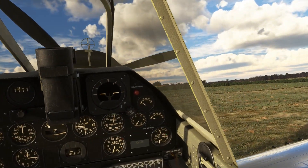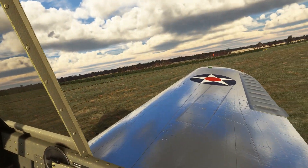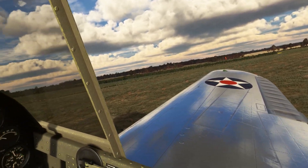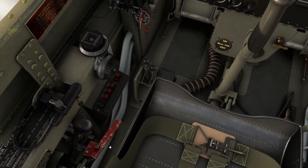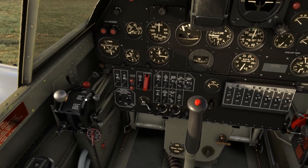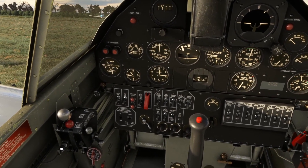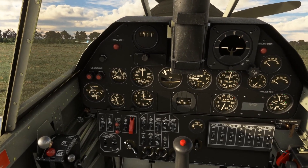Good morning and welcome to the cockpit of the P-40F Warhawk. We're on the ground at Burning Blue Design's Little Gransden airfield, departing off the westerly runway. Running through the pre-flight inspection: landing gear handle selected down, flaps selected up, fuel selector off, throttle closed, mixture back to idle cutoff, prop RPM lever fully back. Parking brake set, battery master off, generator off, fuel pump off.